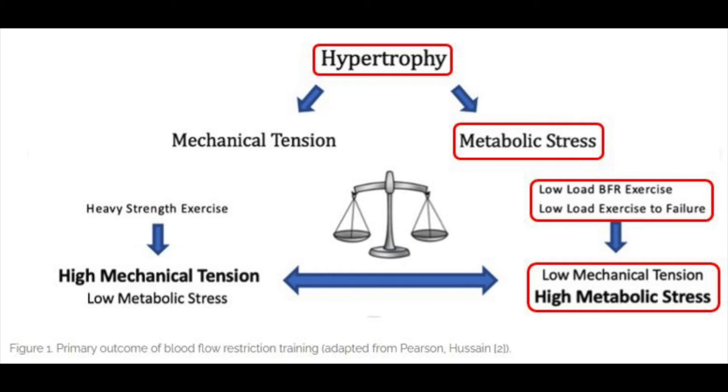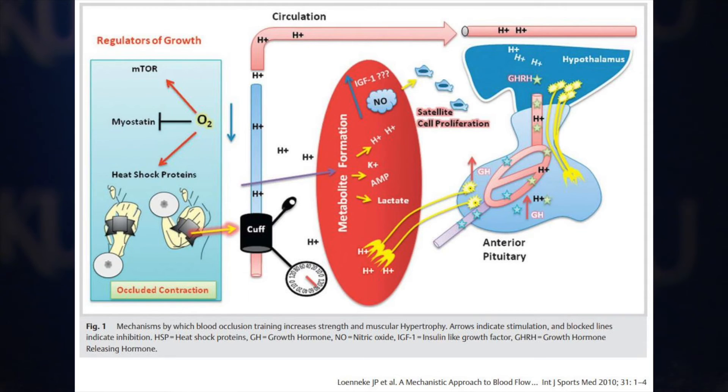It has been speculated that metabolic stress is the driving force behind light load BFR-induced gains in muscle strength and mass. Slightly restricting blood flow into a muscle while totally occluding blood from leaving creates a significant muscle pump as well as cellular swelling. The combination of cellular swelling and reduced oxygen levels may switch on anabolic intracellular signaling pathways such as mTOR, stimulating muscle protein synthesis and growth. Significant metabolite buildup—particularly hydrogen ions and lactate—has been noted during light load BFR training. Elevated levels of these metabolites stimulate an increased release of growth hormone from the anterior pituitary gland, which may then stimulate IGF-1 release. IGF-1 is a hormone known to increase muscle protein synthesis and cell growth by activating the mTOR intracellular signaling pathway.